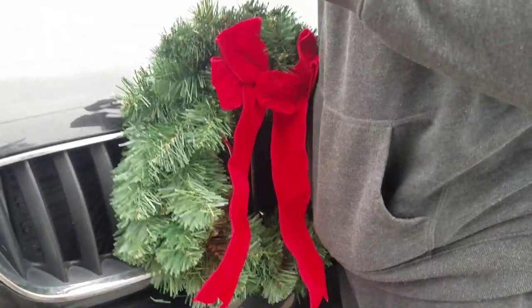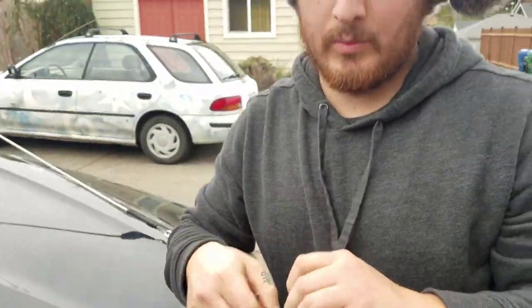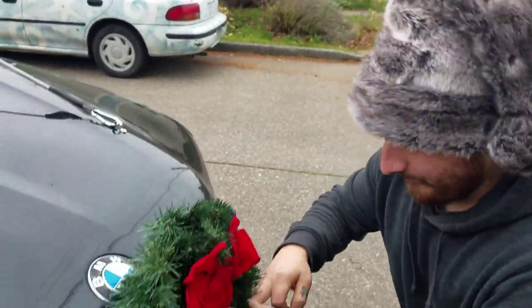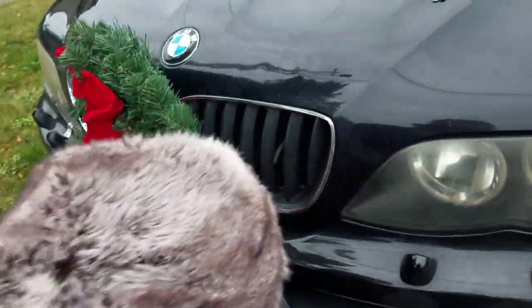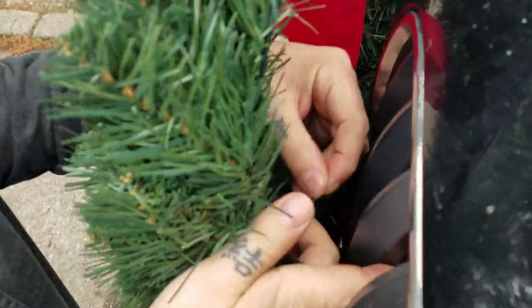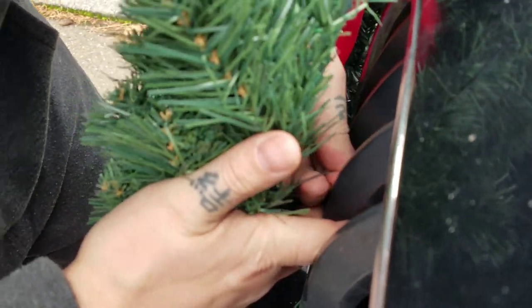It was much more difficult than I remember it being last year. Last year we did — if you check our Instagram — we did a wreath but it was made out of Christmas ornaments. It wasn't a classic wreath like this one. These things are just difficult enough to be annoyingly hard.